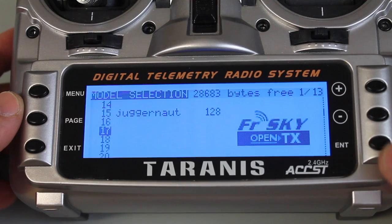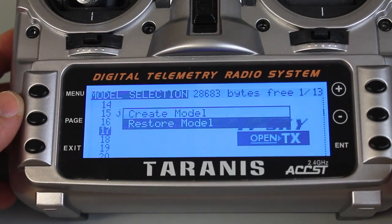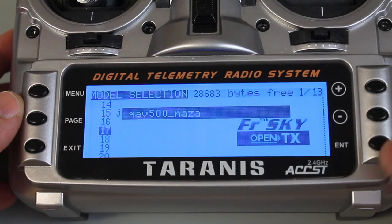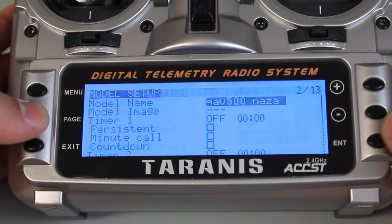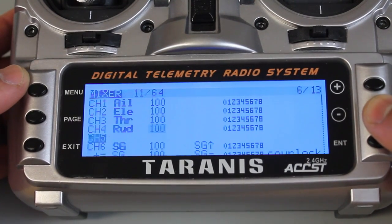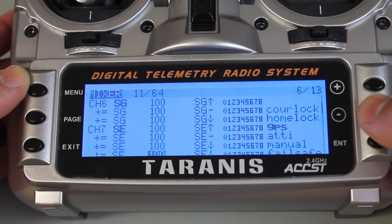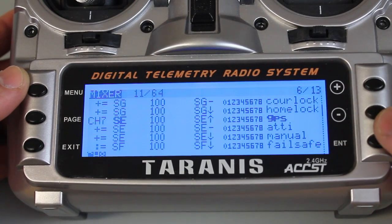We're back at our menu. I'll go down to slot 17, press and long hold enter, and hit 'restore model.' You can see the QAV500 NASA — select it. We'll go in and verify settings. On page six you can see all the channels and flight modes I had set up before, as well as the IOC stuff.